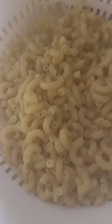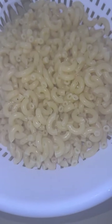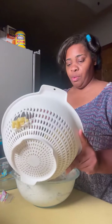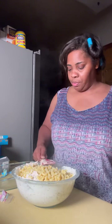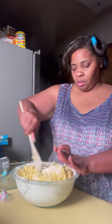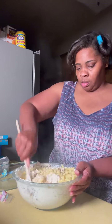Now let's drain these noodles. Let them drain, let all the water off. Make sure y'all can see me good. So now we're gonna add the noodles in here and give this a good mix — let me get my wooden spoon and just mix this up good.